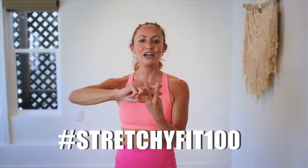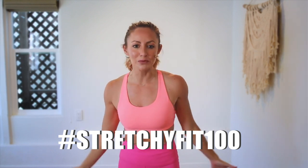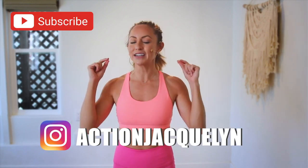That was amazing, I am so proud of you. Make sure that you check in with me using hashtag stretchyfit100 so I can see your beautiful face and body doing all this amazing work. And don't forget to subscribe to my YouTube channel so I can continue to bring more free challenges and workouts to you.